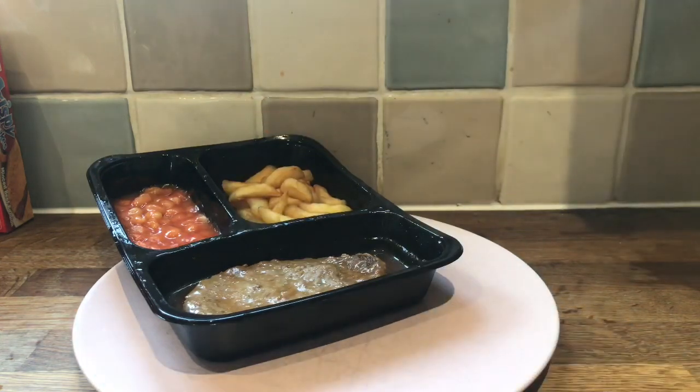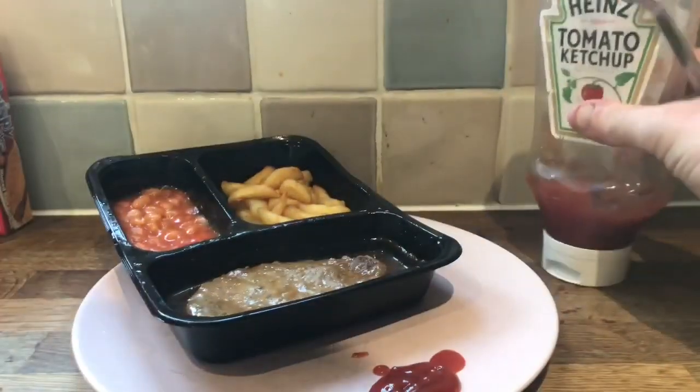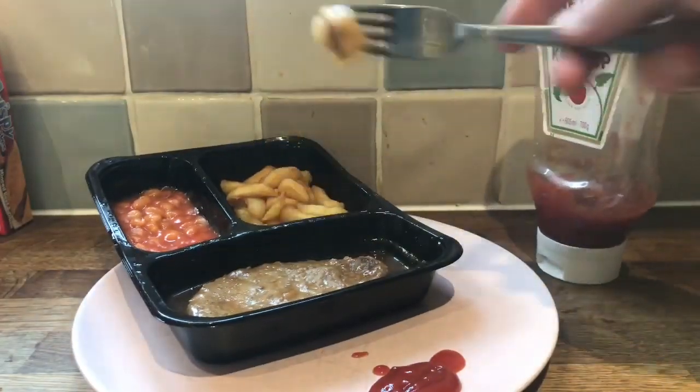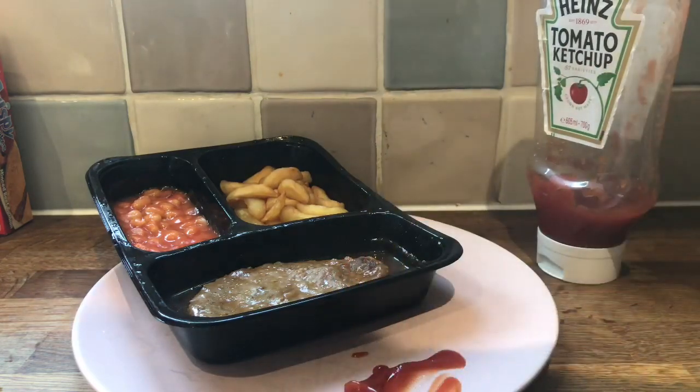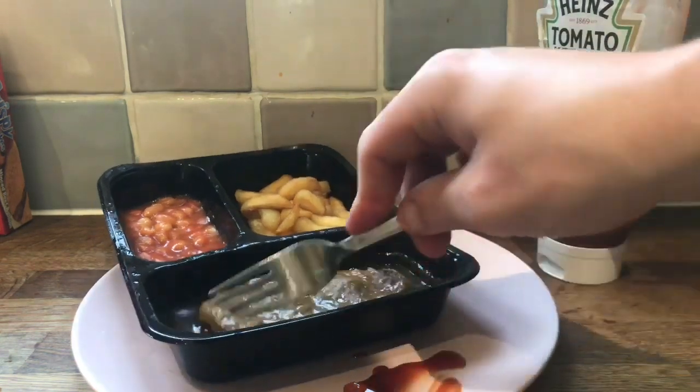Chip. It just tastes like a microchip. I'm just going to put it in — I'm going to try it like a proper chip. They literally just taste like microchips.